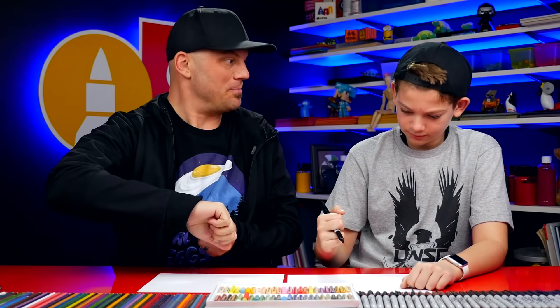Hey friends, today we're going to be drawing a scorpion. It's a super realistic scorpion and it's going to be a lot of fun. We hope you're excited and you're going to follow along with us. You need a marker and some paper. Ready to start?